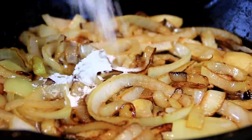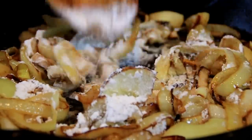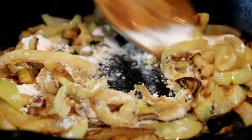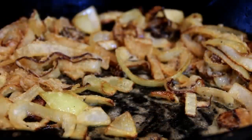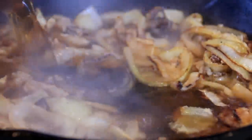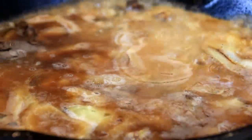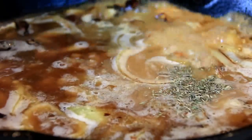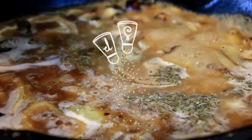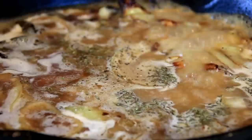I'm going to add in two tablespoons of flour and stir this until there are no bits of white. This is going to help our broth thicken up nicely. Now I'm going to add in a cup and a half of beef stock, a bit more thyme — I just love thyme — and some salt and pepper.